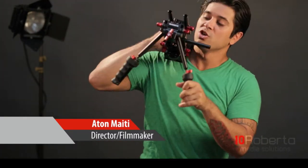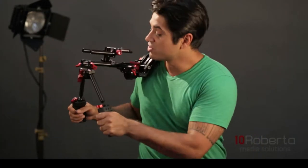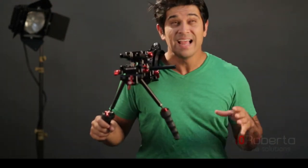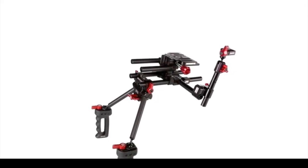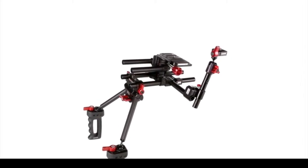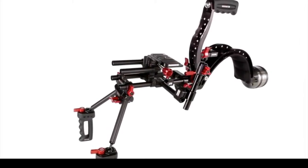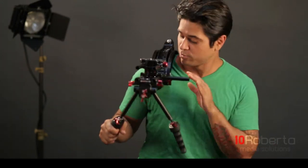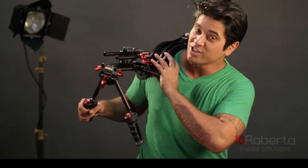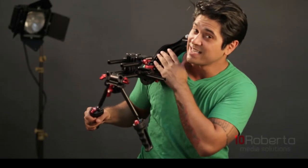This Scorpion Zacuto shoulder rig is really one of my favorites. There are a million different options out there to choose from, and it could get overwhelming if you don't know the difference between one and the other. The Scorpion kit is Zacuto's ultimate kit for DSLR filmmakers. This kit uses Zacuto's industry standard rigging with its distinguishable feature: this super soft gel pad cushion in the shoulder pad.